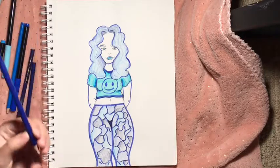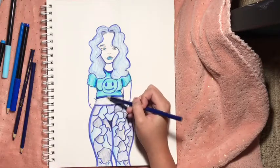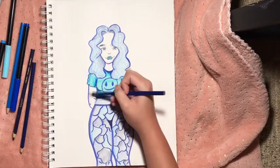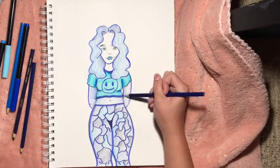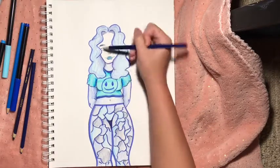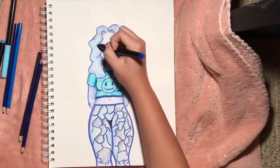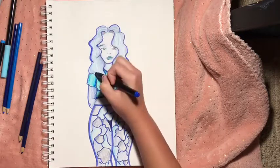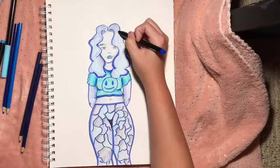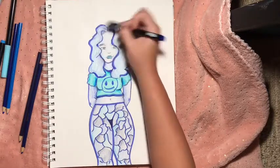I missed a spot — clumsy me. Now for her skin, I think we should do a light shade of this regular blue color — I think that would go nice. Oh yeah, I was right. Let's get some shading in there. I'm just adding a little contour lines to her hair to get that glamorous look, because she's glam-a-rissa. Her name's Marissa.